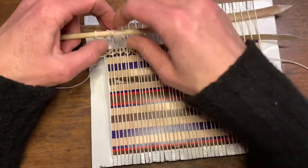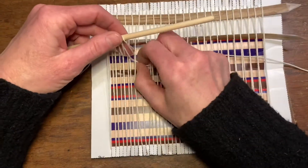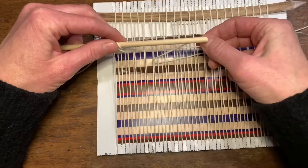You continue doing this all the way across, pushing over the stick as you go. You're going to have your strings about one and a half inches like that — just keep going all the way across, twisting.